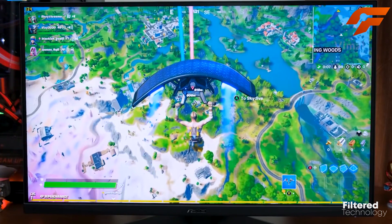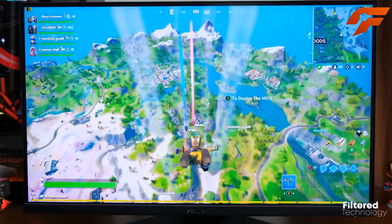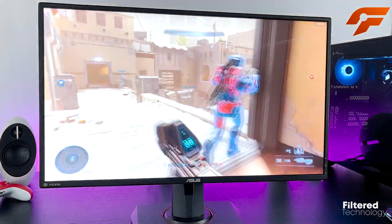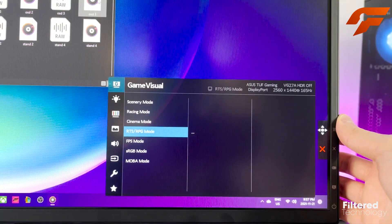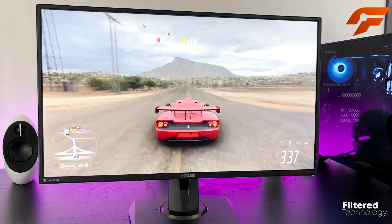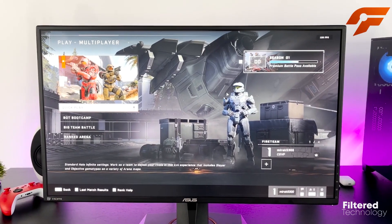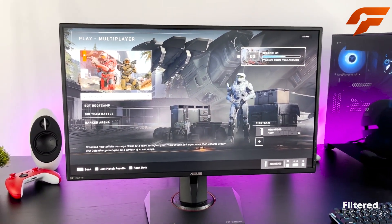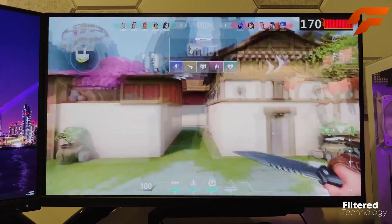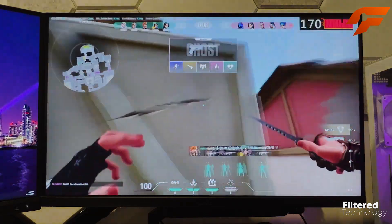The highly adjustable stand offers height, tilt, swivel, and pivot support, providing users with a comfortable and customizable viewing experience. The on-screen display is another highlight, offering a range of features including crosshairs, timers, FPS counters, and blue light filters, along with a variety of overdrive modes catering to different preferences. The ASUS TUF Gaming is a top-tier monitor, and its ELMB Sync technology and versatile OSD make it a great choice for gamers looking to elevate their gaming setup.